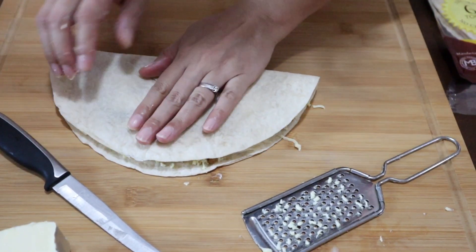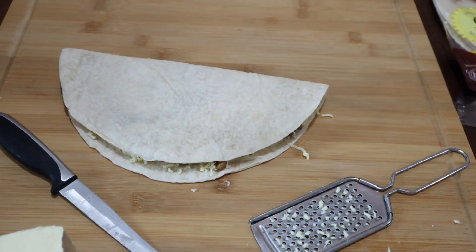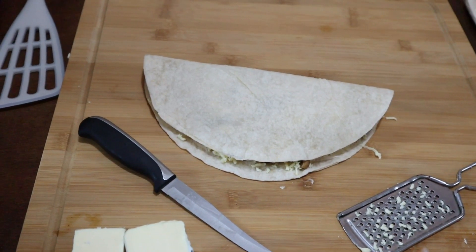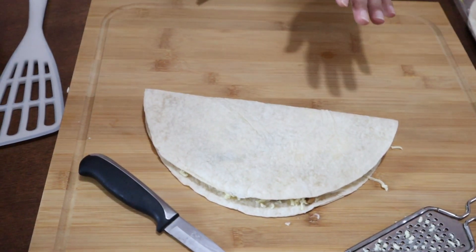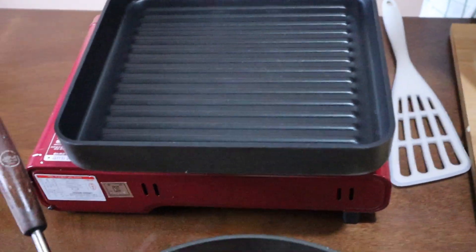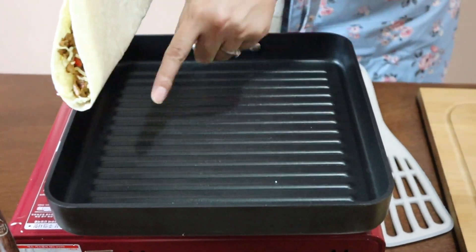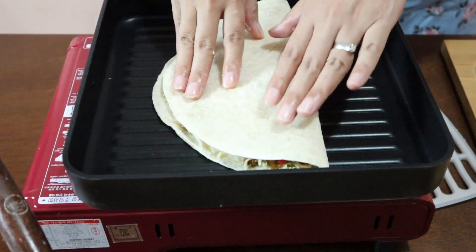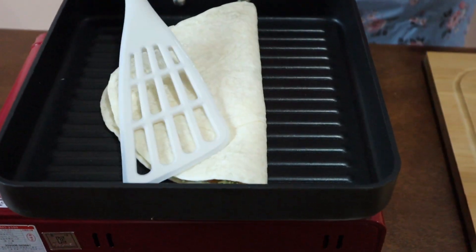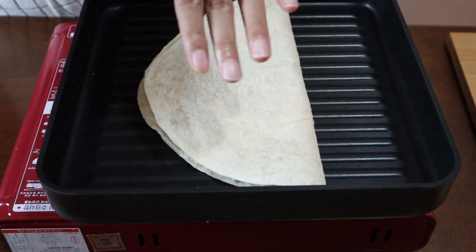Fold the tortilla into half — don't press it yet. Heat your pan; you can use an ordinary nonstick frying pan to grill this. No need to add oil, but you can brush or spray a little if you prefer. Cook until you get nice grill marks. The bread and filling are already cooked, so we just need to make it a little bit crispy on top and bottom.